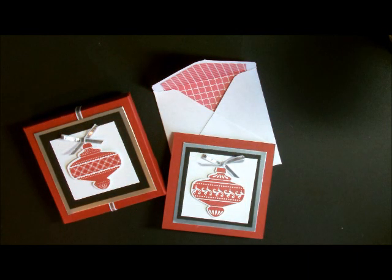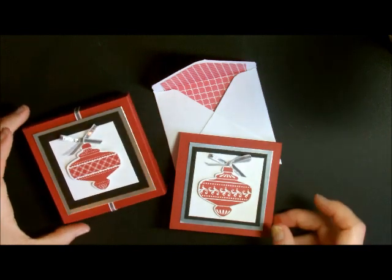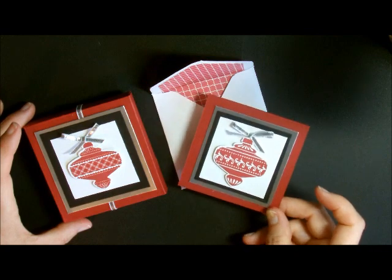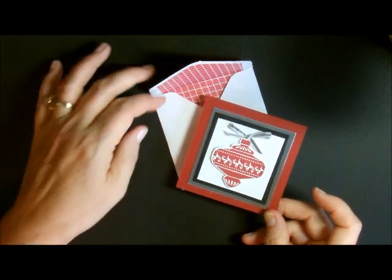Hi Ho Stampers! Today I'm going to show you how to make this adorable little note card box with our envelope punch board and the little note cards that go inside it. Let me just show you the note card first.